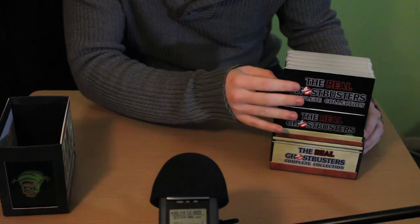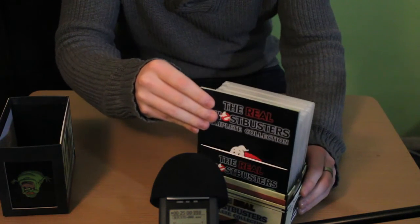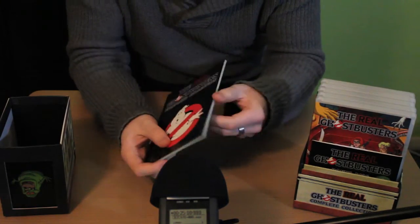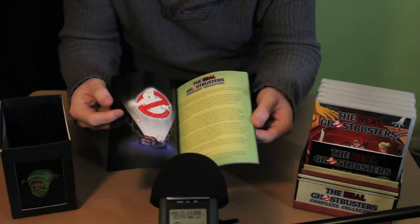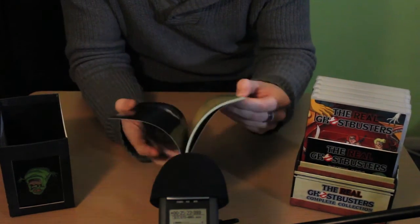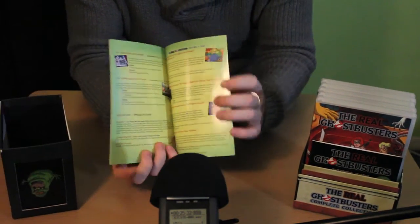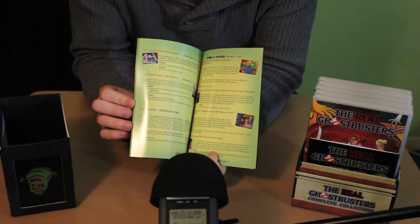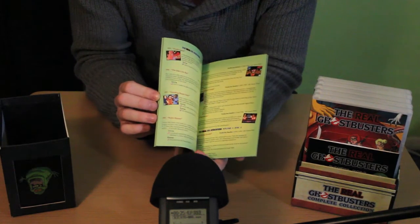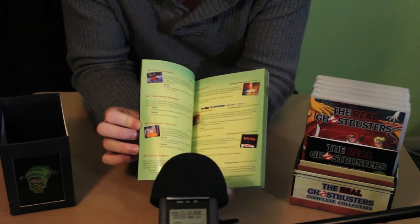Something else that comes with the box set is this lovely little episode guide. It's a colossal book which, as you can see inside, has an introduction from the special features producer, DVD credits, and synopses for each of the individual episodes in the box set. Full colour, lovely glossy little book — absolutely stunning.